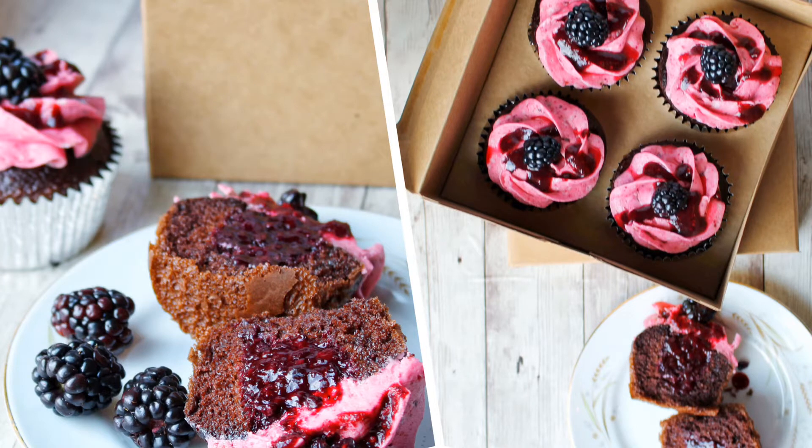Hi! This is Becky with Icy on Top Becky's Cakes, and today we're gonna fill cupcakes.